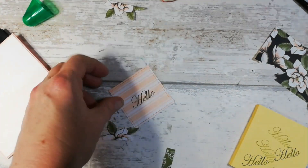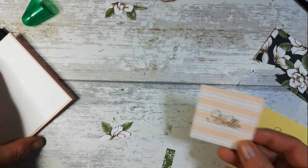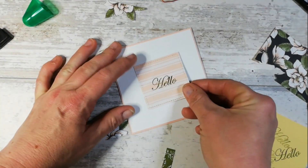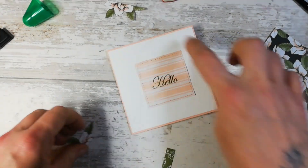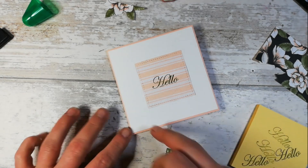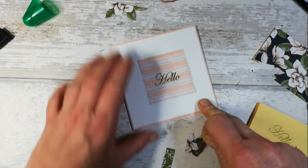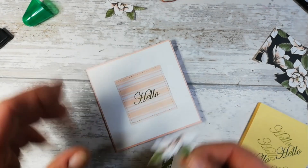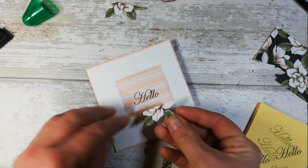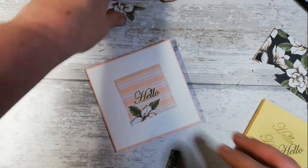I want to line this up here - don't be shy, just pop it on. I like it! Isn't the Mossy Meadow beautiful against that petal pink? I like nice plain space on the cards a lot of the time. You could stamp in petal pink around here - I think that would look really pretty as well, but not for today.